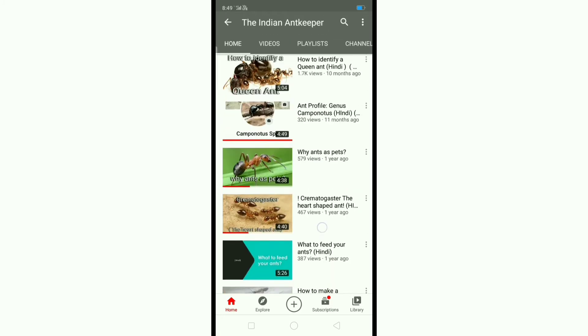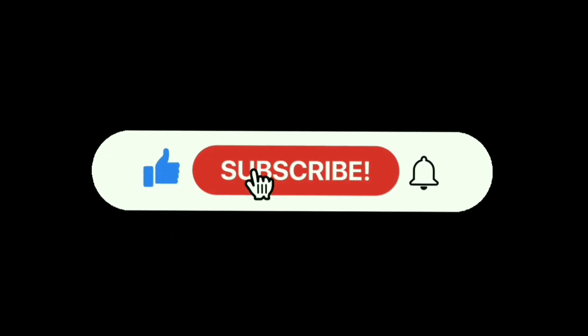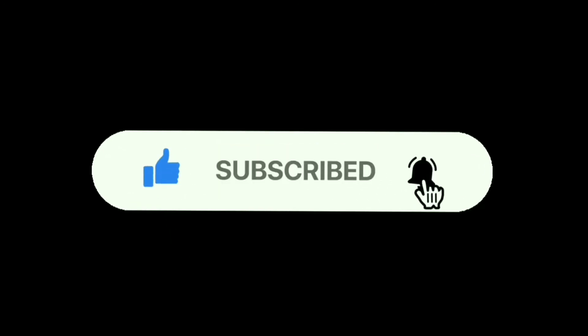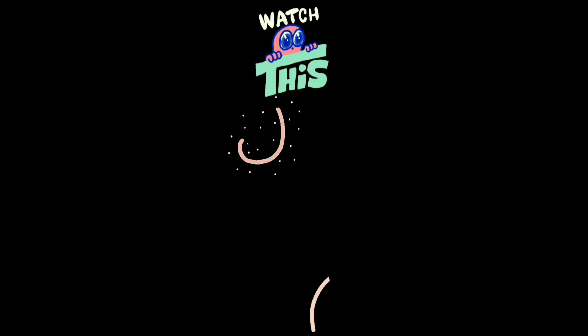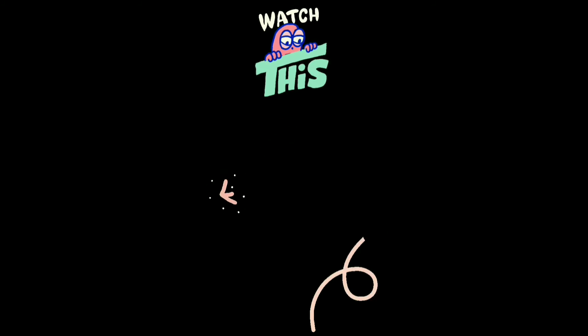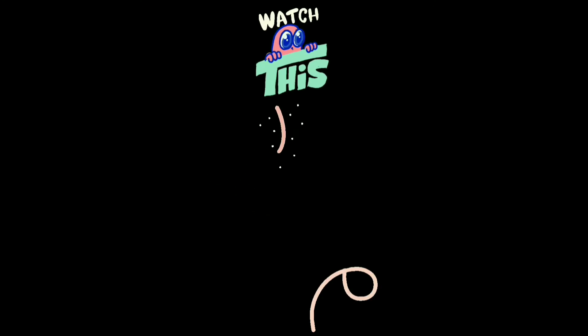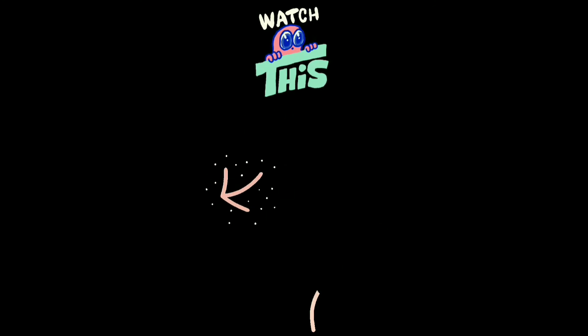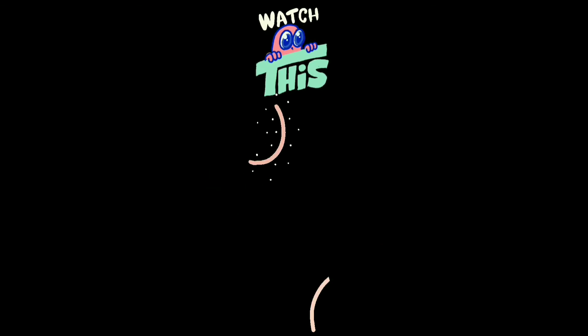From now I will upload new videos about ants every week. If you like this video, click on the like button, subscribe to our channel, and hit the bell icon to get notified. If you want to see our last video, click here — there are many more videos for you. Thank you.